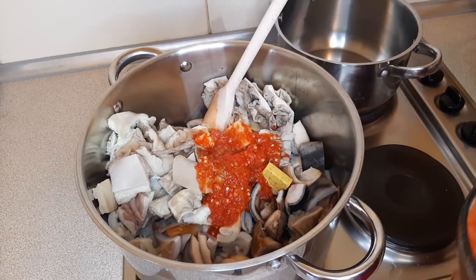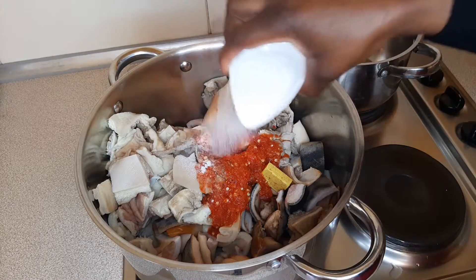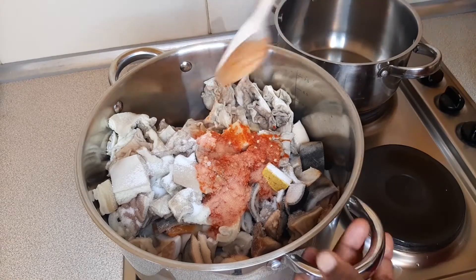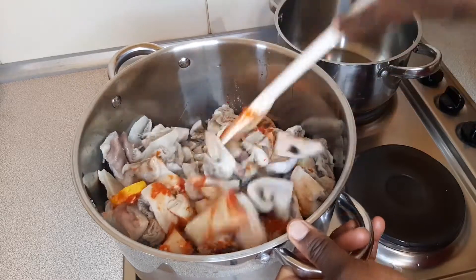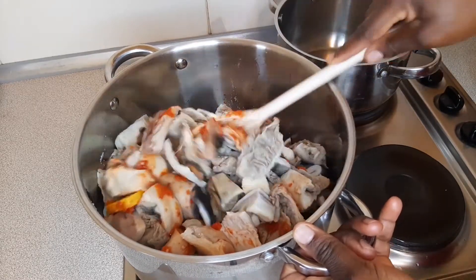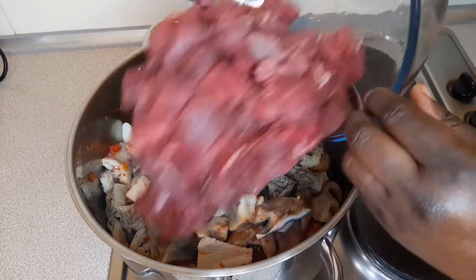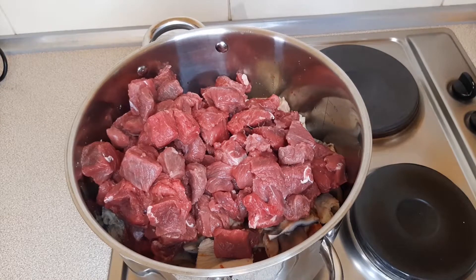Just this much pepper and some salt. For now I'm not going to add any water because I'd like my meat to sweat out on its own juice and moisture. I'm also adding my beef because they all have the same cooking time.